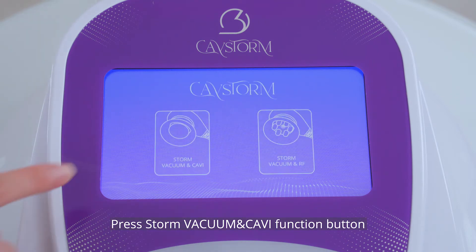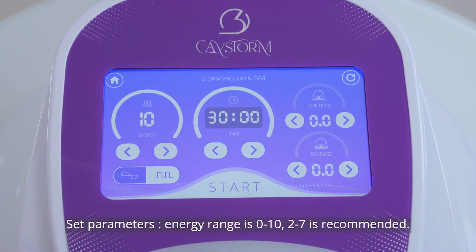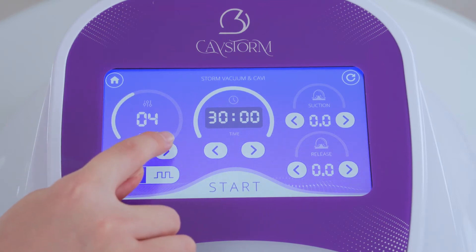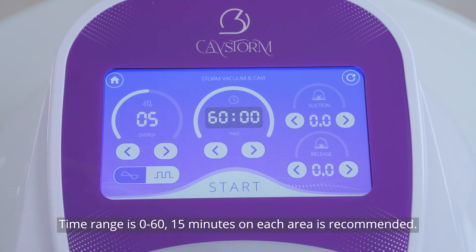Press the stone vacuum and CAV function button. Set parameters: energy range is 0 to 10, with 2 to 7 recommended. Time range is 0 to 60, with 15 minutes on each area recommended.